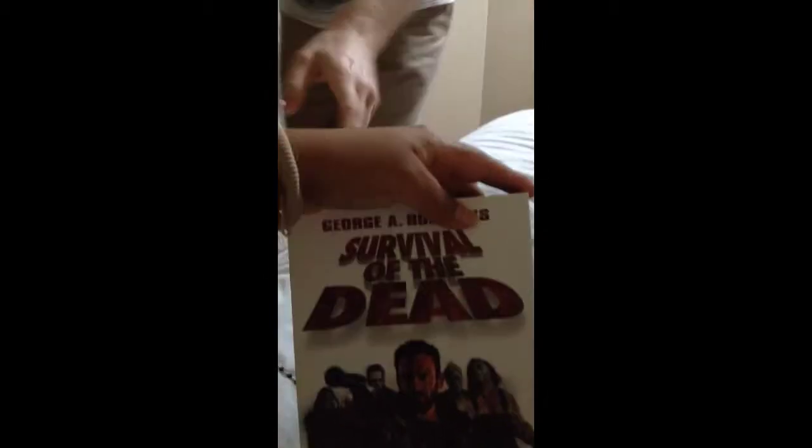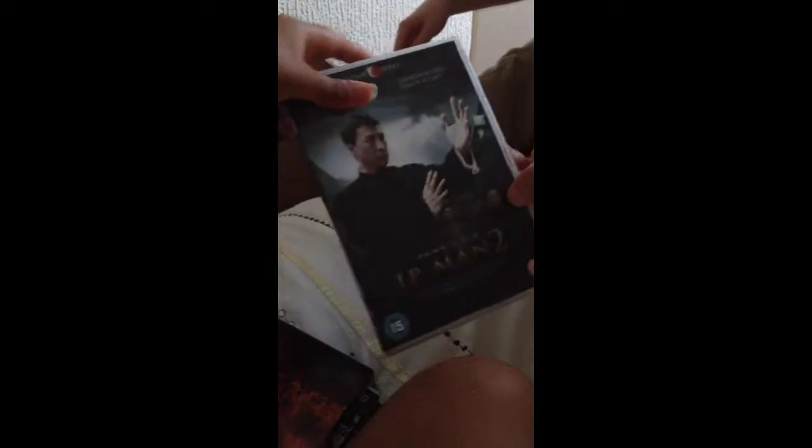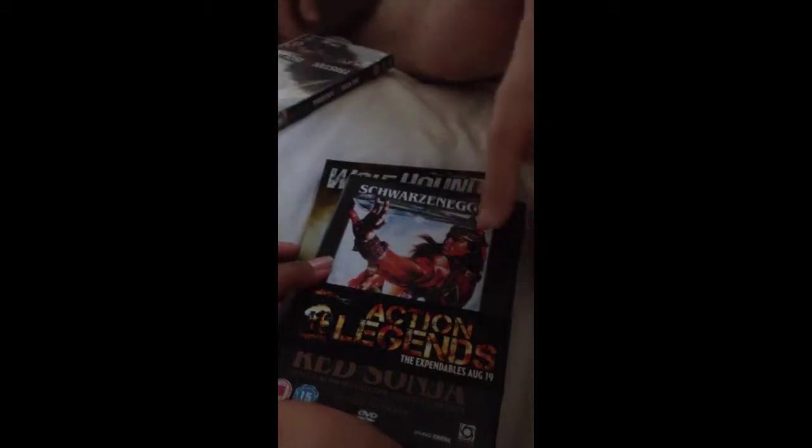Bin pile — Survival of the Dead. Carriers. Are you cheating? Tom Cruise — The Last Samurai, yep. Tristan and Isolde — that's okay, action legends.